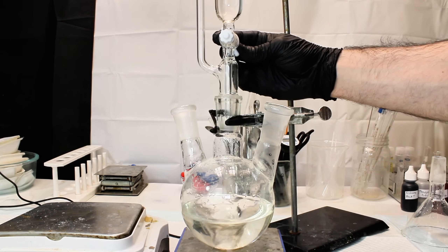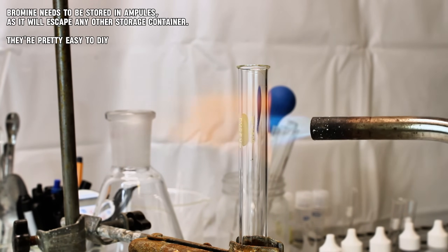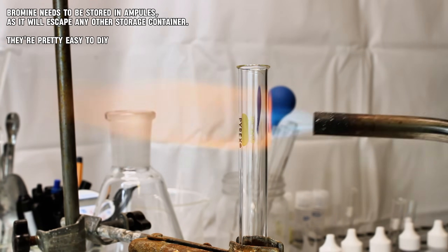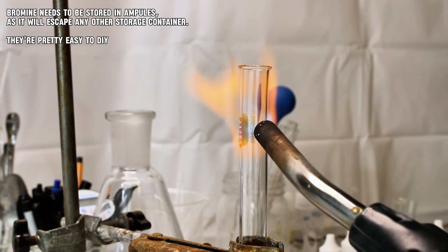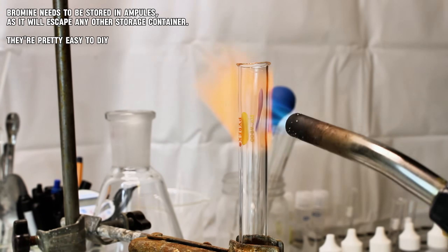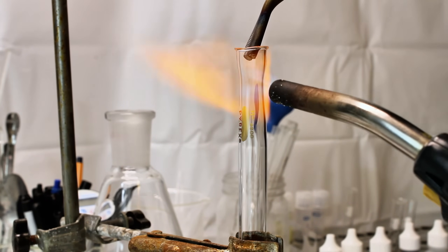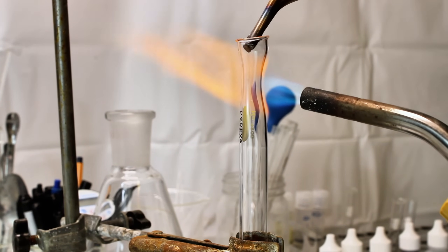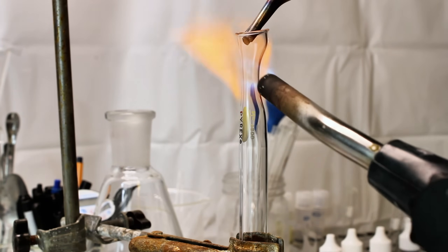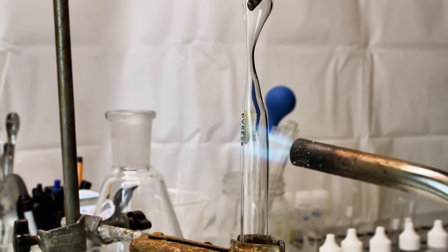In the meantime, I used this little intermission to make a few ampoules. This is simply done by taking a small test tube, blasting it with a propane torch, and then pulling out the neck as long as possible while still leaving an opening. This tiny reduced neck can later be easily melted with the torch, and then the neck pulled out completely to create a sealed ampoule. Doing this is highly recommended for storing bromine long-term, as bromine is extremely volatile and will slowly evaporate out of any other container it's stored in.